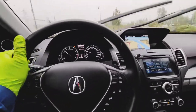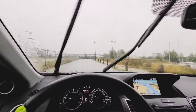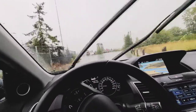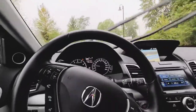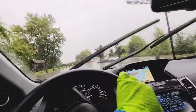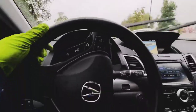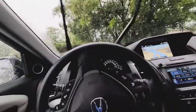As you guys can see, it's raining again in Vancouver — yep, summer is done here guys. It's gonna be like this until April again next year. Anyways, I guess I can show you guys what this 2018 Acura RDX looks like.